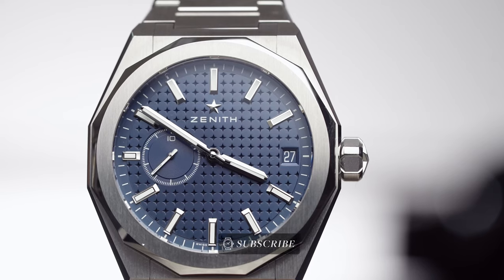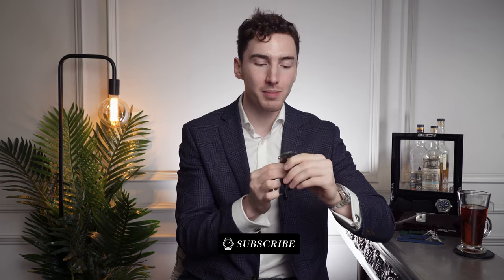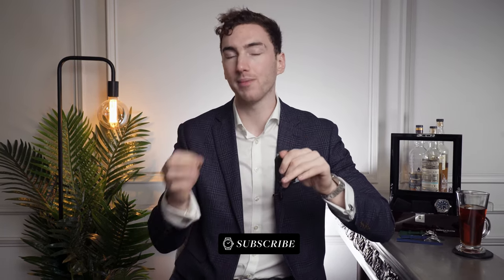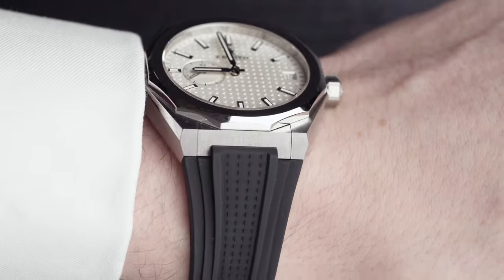My name is Harrison, welcome back to Time on the Wrist at Chisholm Hunter. The first feature we're going to talk about is the case diameter. This comes in at 41 millimeters. My wrists are 6.5 inches, so they're a little bit slimmer, and I tend to tap out at around 42 to 43 millimeters. So this size is just perfect for me.